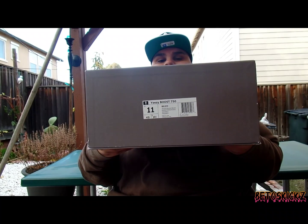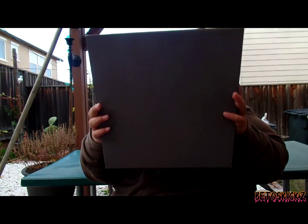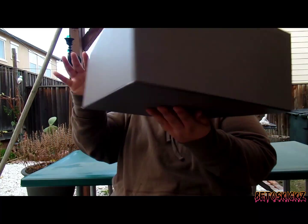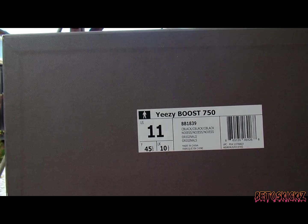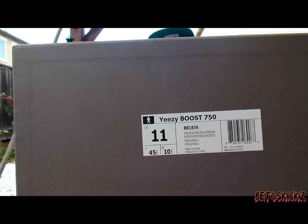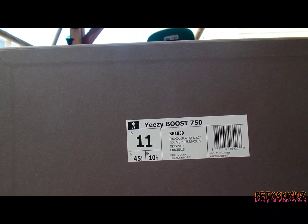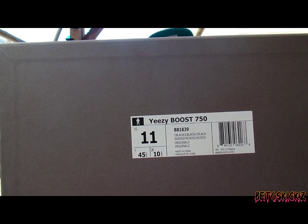This is the box — looking right, big rocks, three six dollar. Good labeling on that. If you want to do a legit check on your pair, or a pair you're thinking about picking up, make sure you look at this label — pause the video and go ahead and check that out.